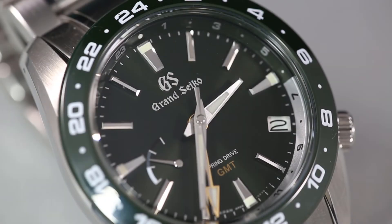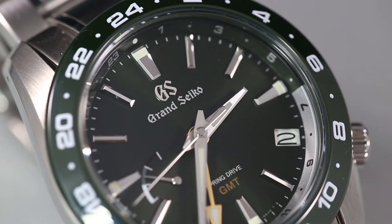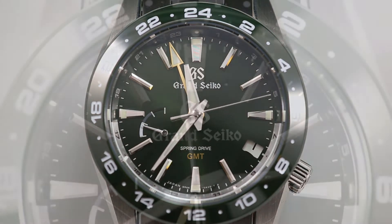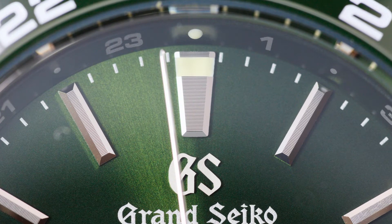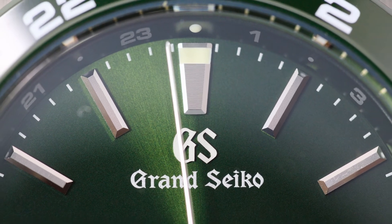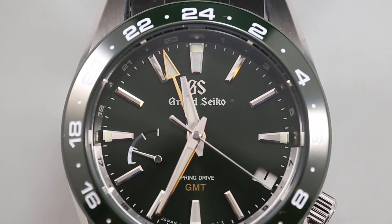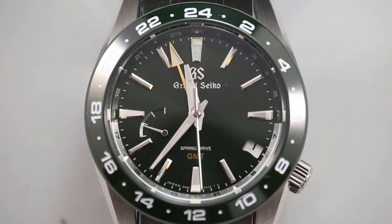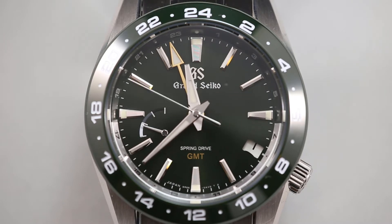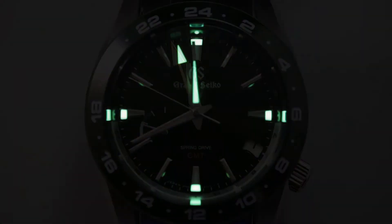The dial has a very subtle sunburst finish that is honestly hard to see unless in bright lights or from certain angles. Let's start with the indices — I think they are incredible. Each stands tall and they have a variety of shapes and finishes. The most amazing thing is how they reflect light. There are slivers of polish that catch the light and the whole dial shimmers in almost any lighting condition. What really captures my attention is how the brushed portions refract the light like a prism, splitting it into a rainbow of colors. The four cardinal directions each have a rhomboid slice of lume, helping with legibility at night. The hands and indices do such a good job of reflecting light that just a small amount is enough to read the watch.